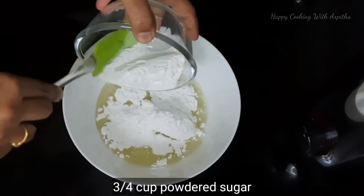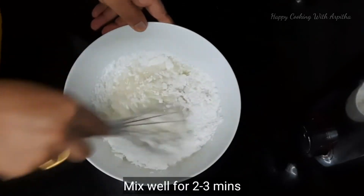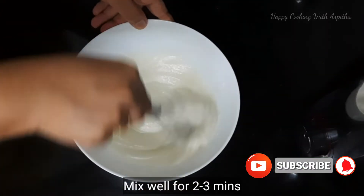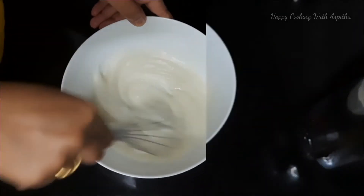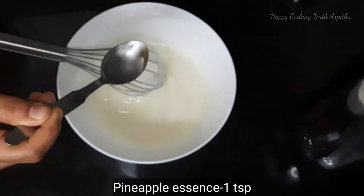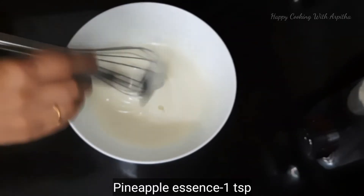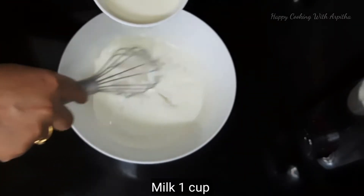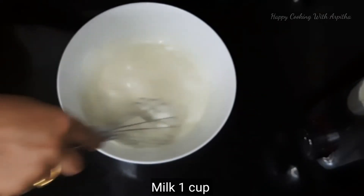Add 3/4 cup of powdered sugar and whisk the oil and sugar for two to three minutes until all the sugar is dissolved and it becomes thin. Next, add 1 teaspoon of pineapple essence — since it's a pineapple cake you need to add this into the wet ingredients. Then add 1 cup of milk little by little and mix all the ingredients well until combined.